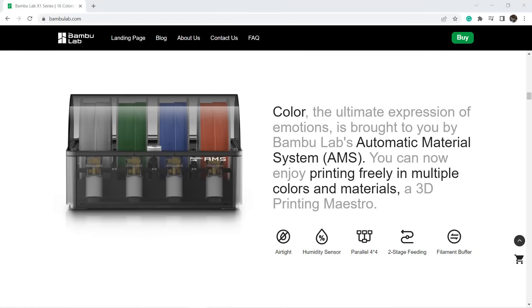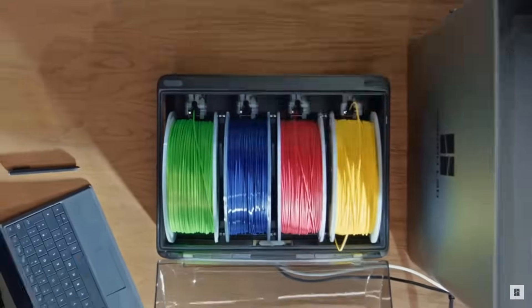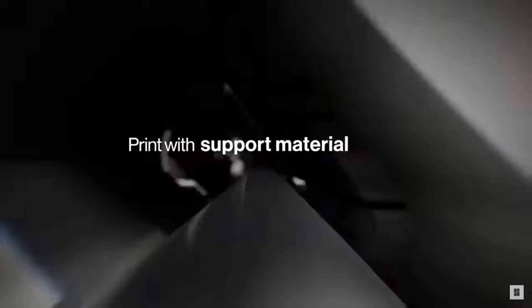Let's do a quick look at what blow-away features this machine has. Their AMS can actually fit up to 16 different filaments at the same time. By default, each AMS can load up to 4 rolls of different filament, and each machine can link up to 4 AMS, so theoretically you can mix 16 different colors in just one print. This machine is also crazy fast.